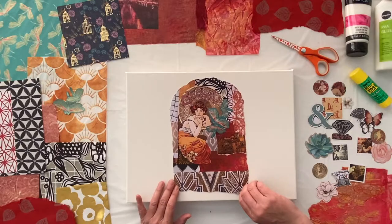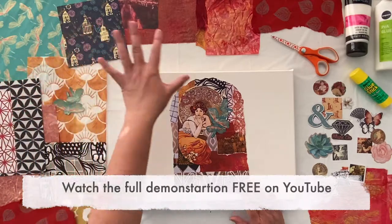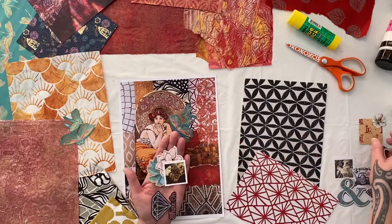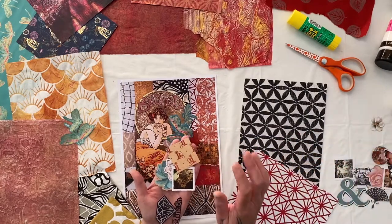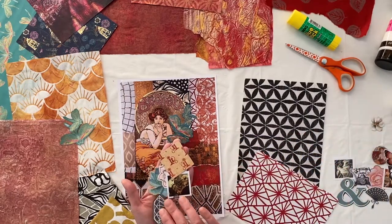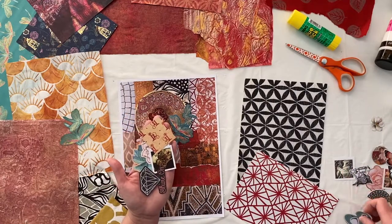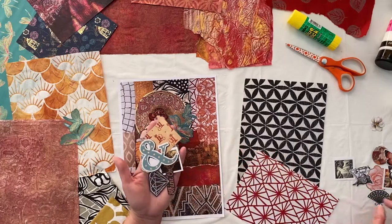You can use these collage materials on a canvas like I'm showing you in my demonstration, or you can use them in your art journal. But if you don't have either of these substrates and you want to start straight away, I've included a piece of watercolor paper. There's also a selection of ephemera — really small, beautiful decorative images, textures, and shapes — so you can add them to your collage to give it that sparkle.